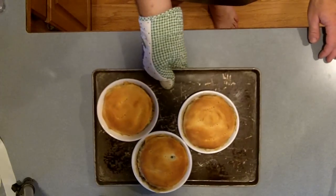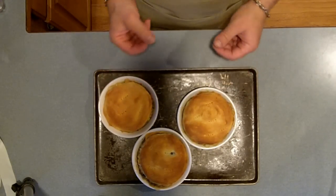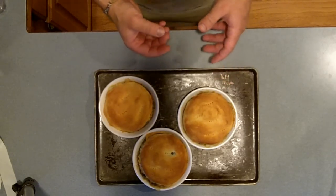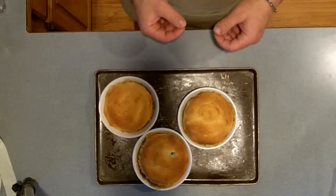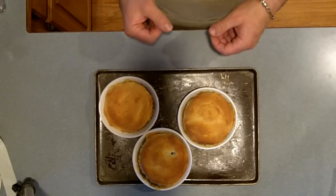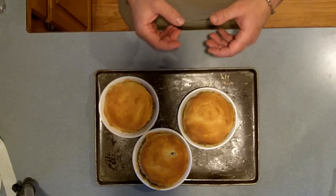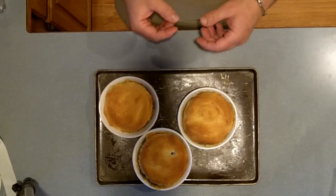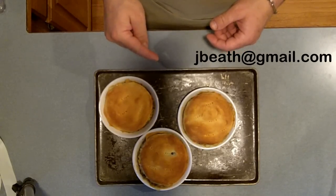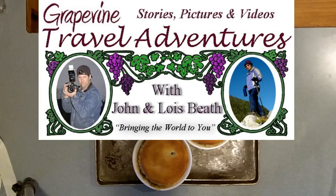I just pulled my pot pies out of the oven. I ended up making three pot pies — the recipe will make three really fat ones or four average size. I baked these for 20 minutes on the top rack at 400 degrees, then moved them to the bottom rack for five minutes to make sure the biscuit on the bottom cooked fully. These are done to perfection — they're absolutely wonderful. It's a super simple recipe. This is John's Salmon Pot Pie. If you've got any ideas for a recipe you'd like me to try, email me at the address shown. For Let's Talk Outdoors and Grapevine Travel Adventures, my name is John Beeth — see you next week.